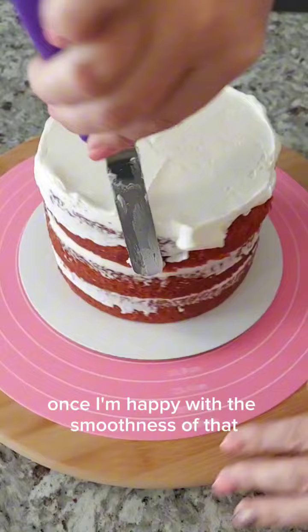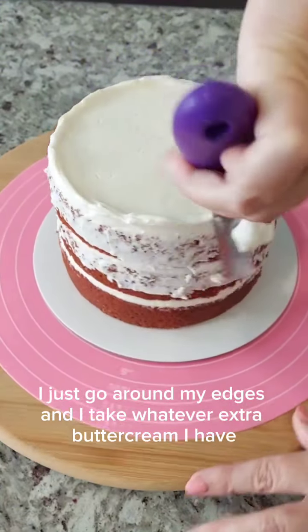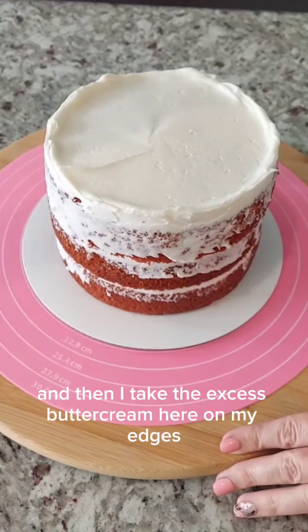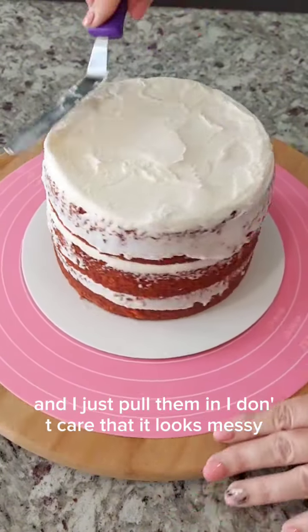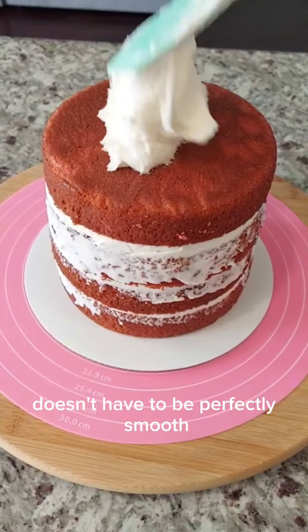Once I'm happy with the smoothness of that, I just go around my edges and take whatever extra buttercream I have and spread it around the cake, kind of like a pre-crumb coat. Then I take the excess buttercream and just pull it in. I don't care that it looks messy because it's just between the layers of cake — it doesn't have to be perfectly smooth.